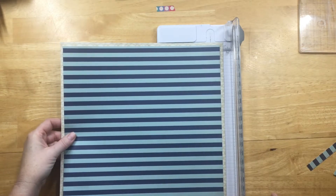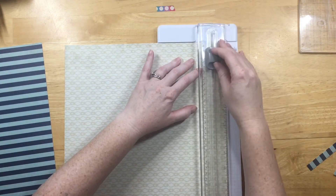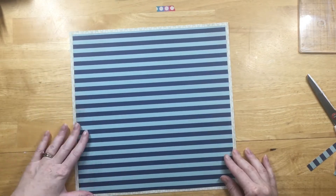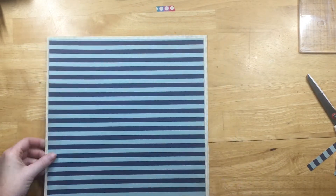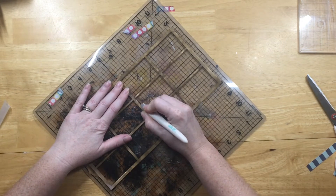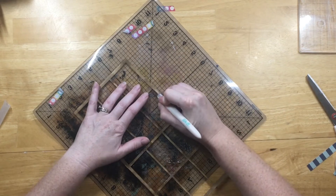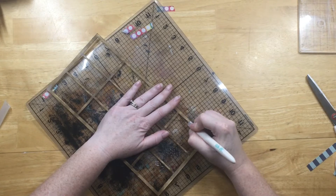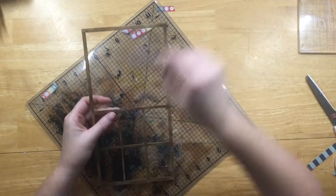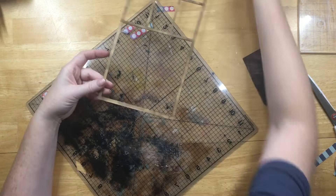I do a lot of fiddling with this because the window is so large — I take it on and put it back on the layout multiple times. I got the back paper so that it's not so thick. I took the wood Mente piece and put Tim Holtz Walnut Stain Distress Ink all over it, and here I'm just cutting out the top section of the window. You can see my hideous mat underneath — don't judge me too much.